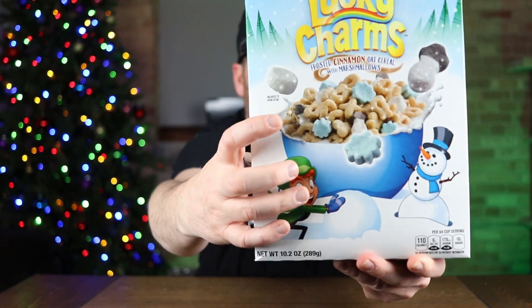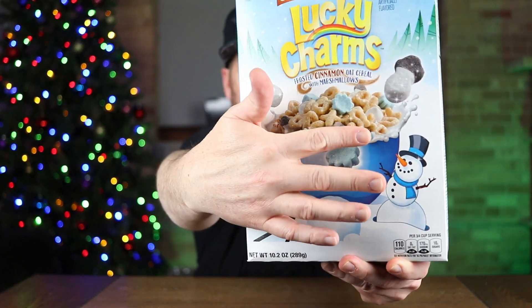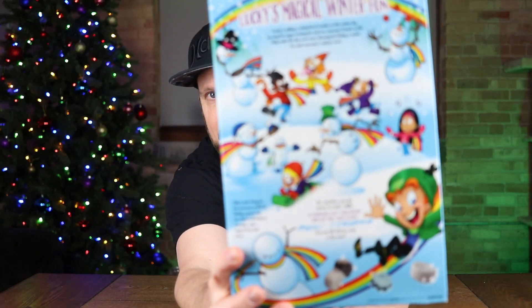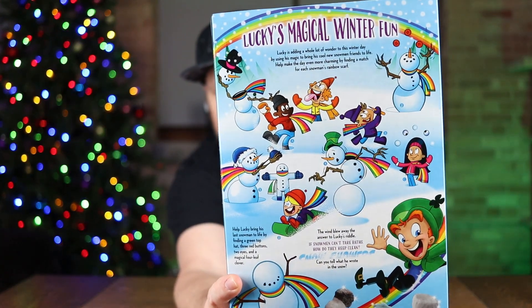We got Lucky and a snowman. Looks like the cereal has snowman shapes and blue snowflakes. On the back there's a little snowman game where you're finding different colored scarves and hats and stuff like that.